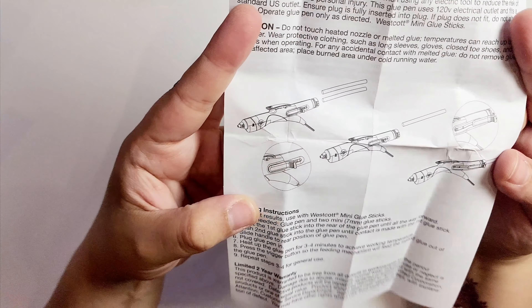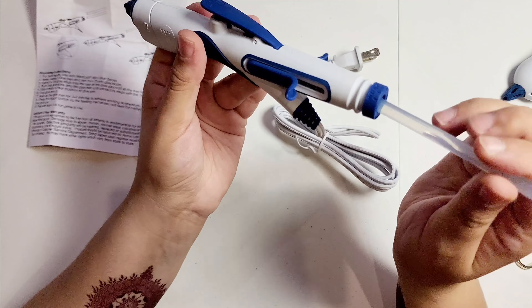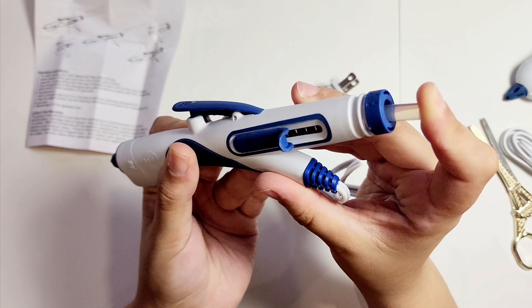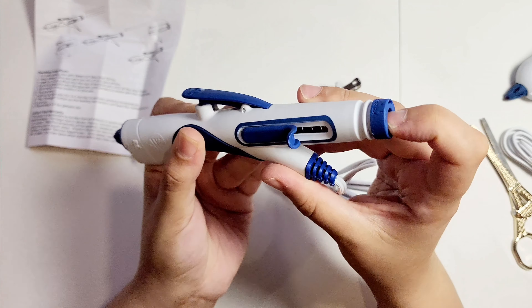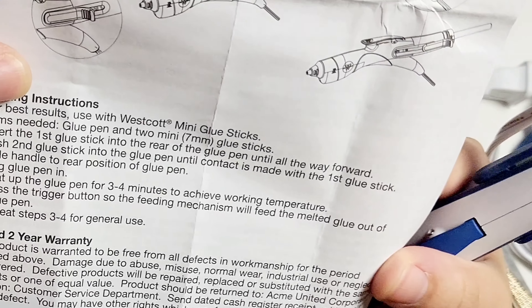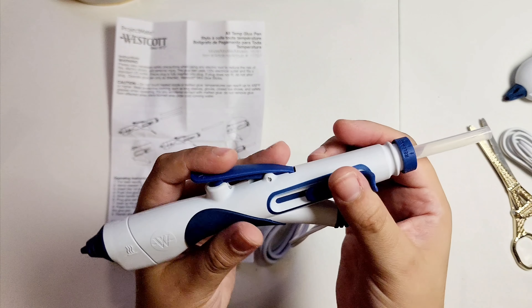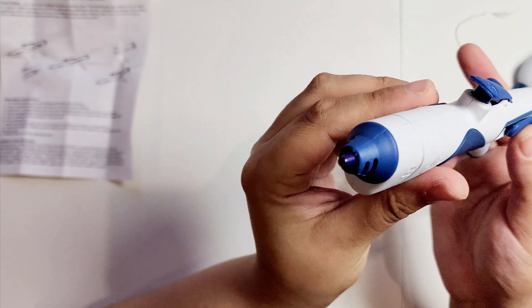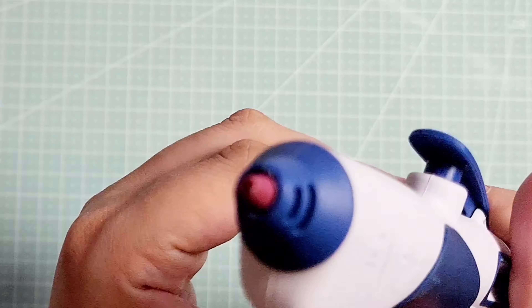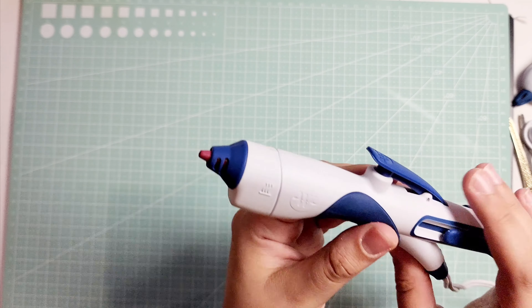I think this could take two. So I'm pressing that glue stick in. I slid the handle to the rear position — so this is the handle and I just pulled it. It's currently plugged in. It's actually turning red, which is kind of cool. I'm going to give it a few more minutes.